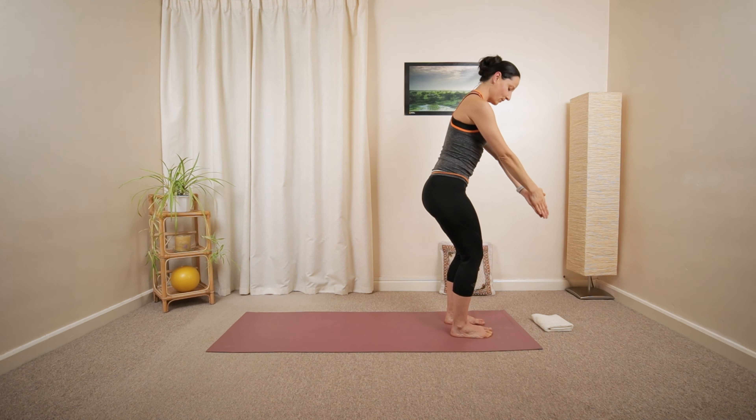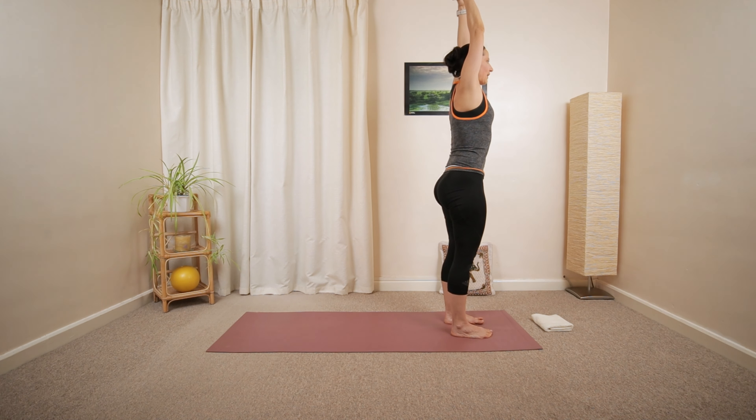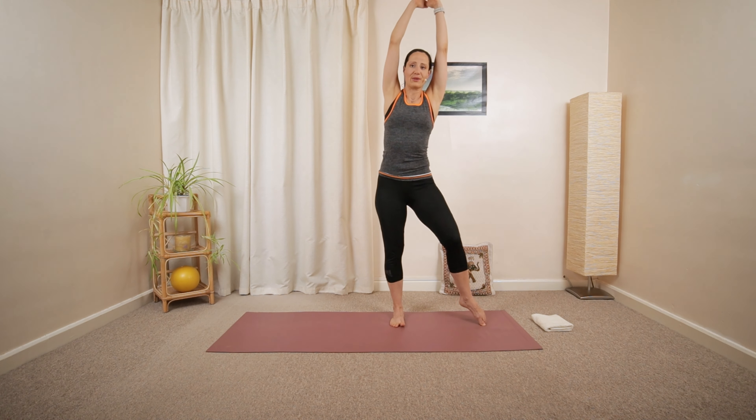As you fold the hips and knees towards the outer side of your left knee. And then reach up and over the middle. Lower towards the right. And reach up and over.